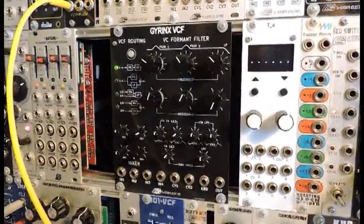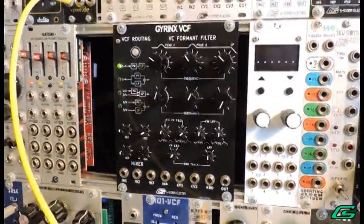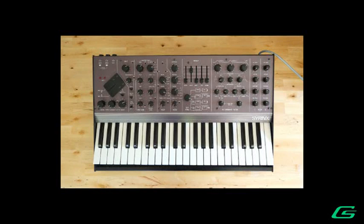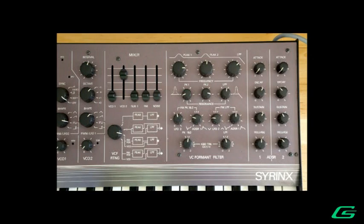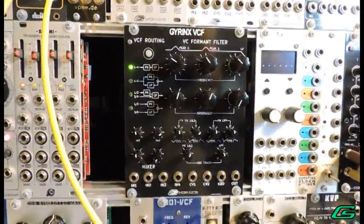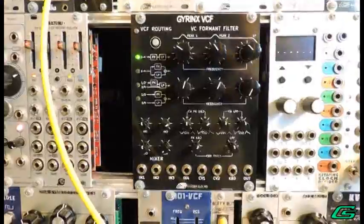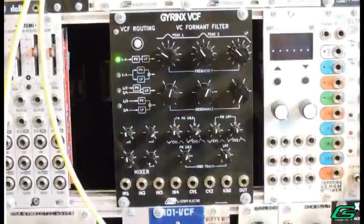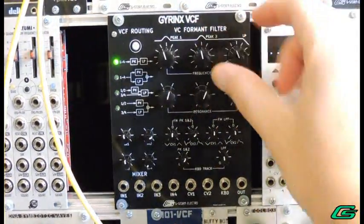Hello and welcome back. G-Man in the studio lab today. I am giving the grand tour of my new module. The Gyrinx VCF is a filter tribute to the mythical Synton Syrinx, an extremely rare synth by Felix Visser made in Holland around 1983. The crown jewel of the Syrinx was the unique formant filter section comprised of two resonant bandpass peak and one resonant low-pass contours, all under modulation control. The filter could form three formant frequencies characteristic of synthetic human voice sounds.